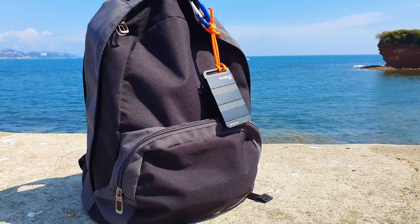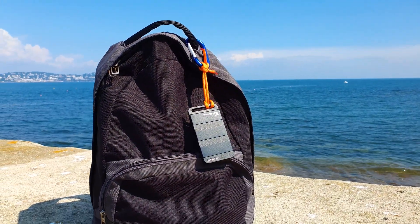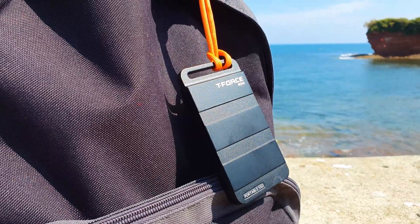There are a handful of external USB 3.2 Gen2 X2, as in 20Gbps, SSD enclosures on the market that can offer these speeds, and even more impressively up to 8TB, like this model from Team Group.